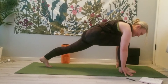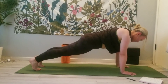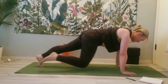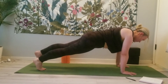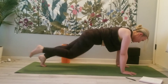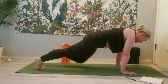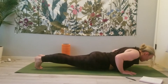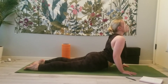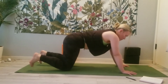Exhale, plant the hands, tuck the toes, and step it back for plank. Bring the right leg up and then in to your chest — little baby mountain climbers. Up and then in, one more each side, up to the sky, into the chest. Then slowly lower down. Inhale, Cobra. Exhale, child's pose or Downward Facing Dog.